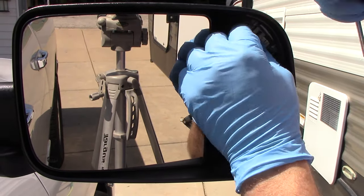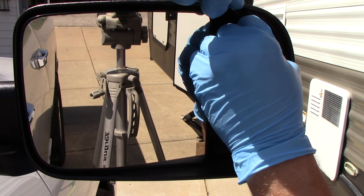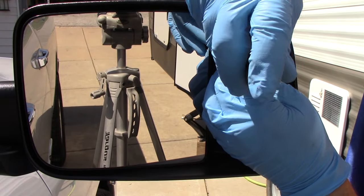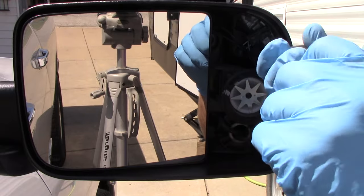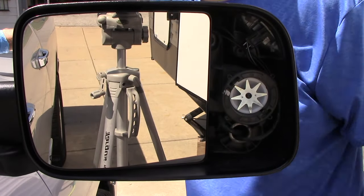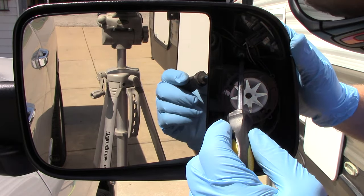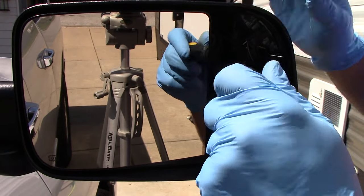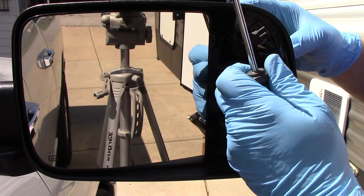You're going to go in and disconnect the connector. Then take your T15 and go in there — you do not want to drop it and lose it. Use a screwdriver that has a magnet if you can. Now, before you remove the screw completely, push the light out on the screw — that's the easy way. It just pops the light free. There's the old light.